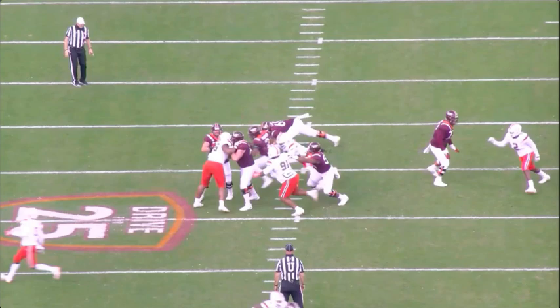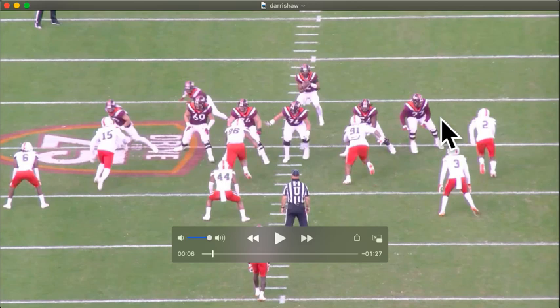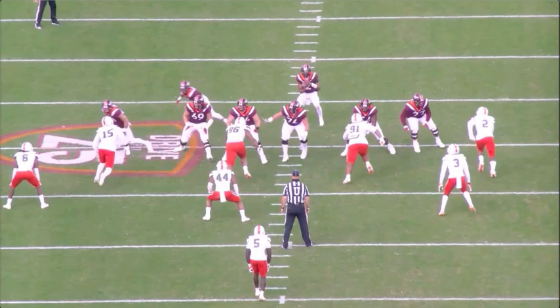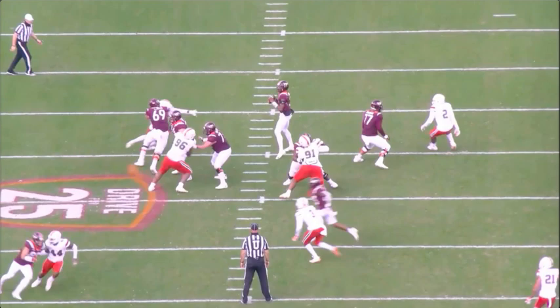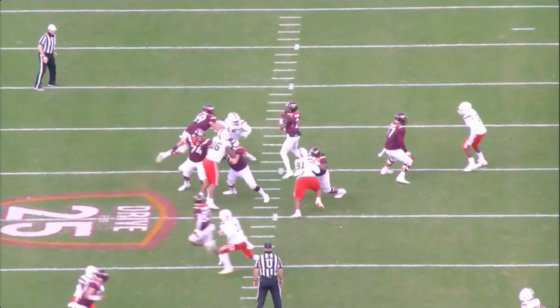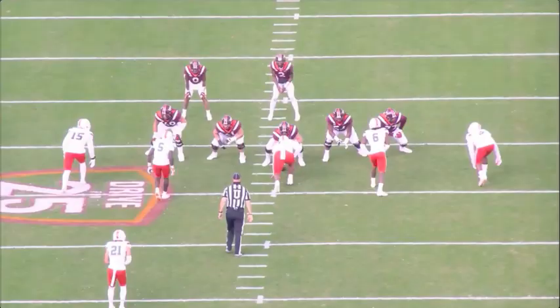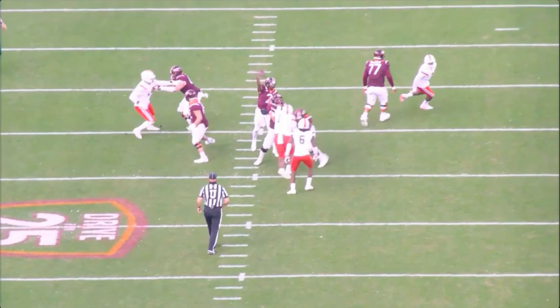Next rep - good punch. The hips slowly open, and that's a theme for him. At least it's not one of those guys where once they're open, they're completely sideways and the edge is bending around him. He lunges a little bit on this, but he does get good hand placement inside the shoulder pads and is able to throw him off. That's a good rep. It shows when he does have that, he has the power to really get guys off of him.